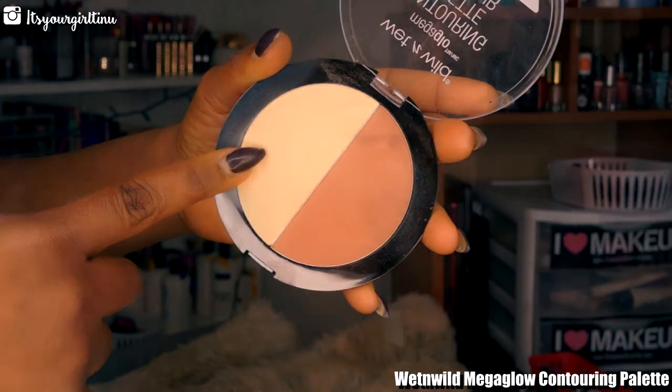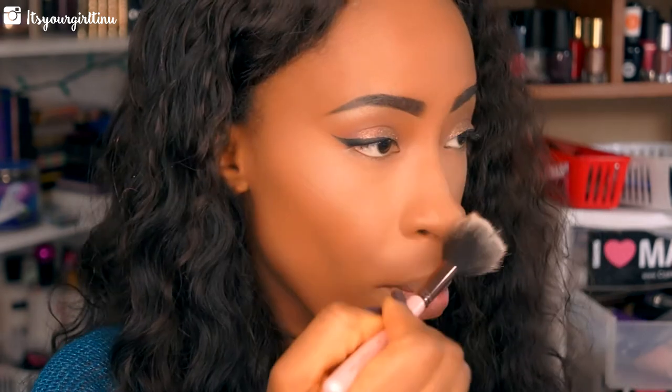To set my highlight, I'm going with my Wet n Wild Mega Glow Contour Palette — going with that yellow-toned powder and applying that in the highlight areas of the face.